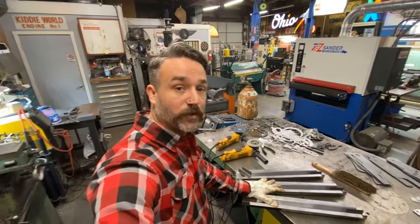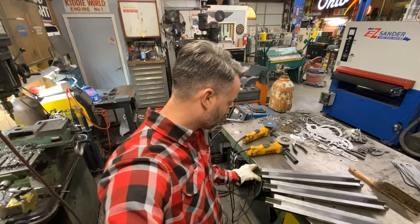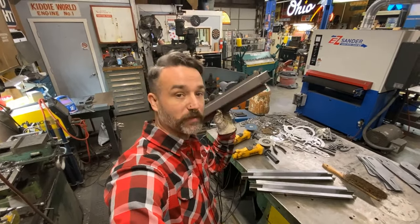All right, so I'm going to get all these tack welded up today. I'm just taking the inserts and tacking them in place. This will help hold them and then gives us a thicker area to really be able to burn that weld in.